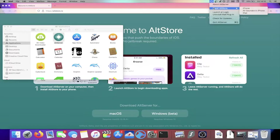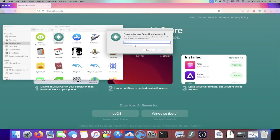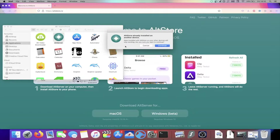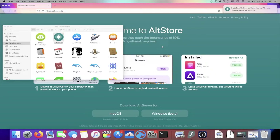Click on the Alt Server icon, then Install Alt Store, select your device, and enter your Apple ID and password — they are only sent to Apple servers. If you don't trust Alt Store, create a brand new Apple ID and use that in this field. Once you've entered your Apple ID, you may see a prompt — just click Continue and Alt Store should install onto your device.